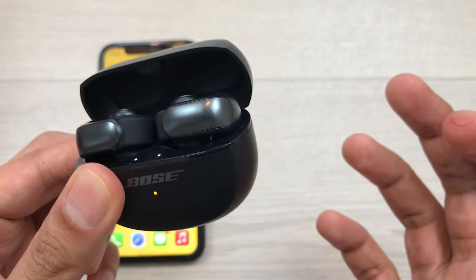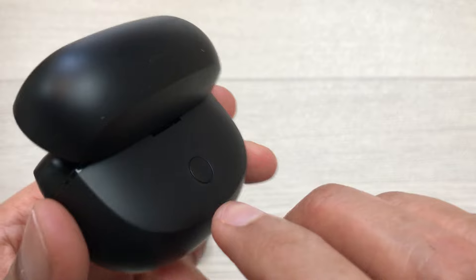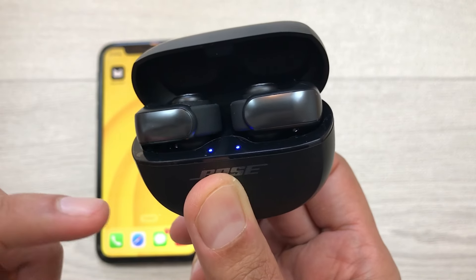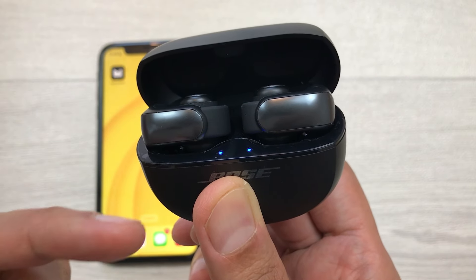Now we can release this button. We have to do this process one last time — for the third time. I will press and hold this back button and you will see it turns white, then blue, and then turns off.